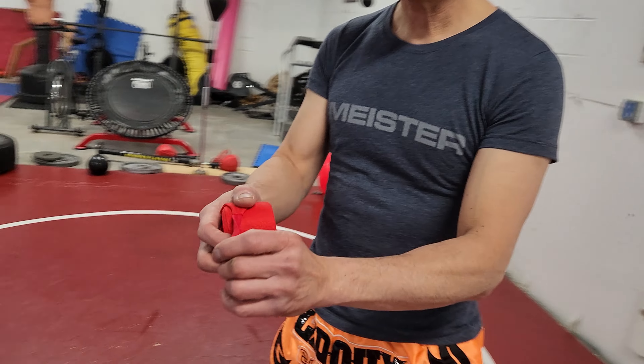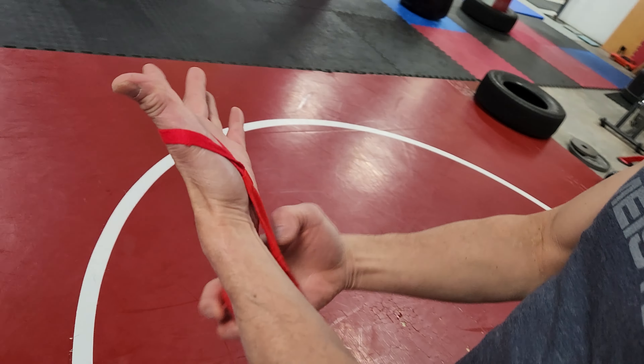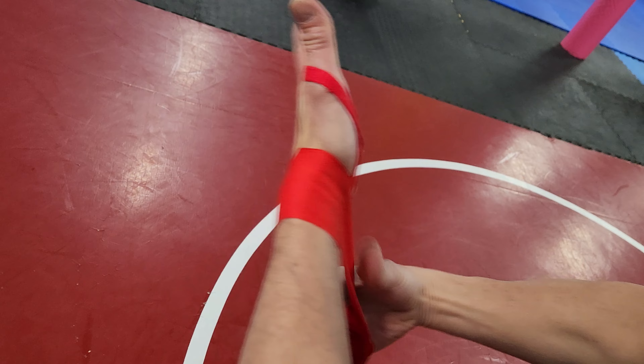I will show you how to do the hand wrap today. First, put the loop around your thumb, then go three times around your wrist.